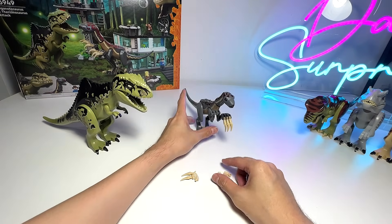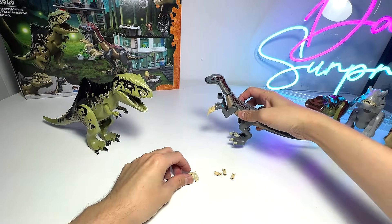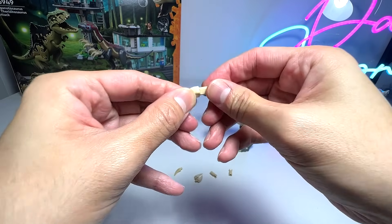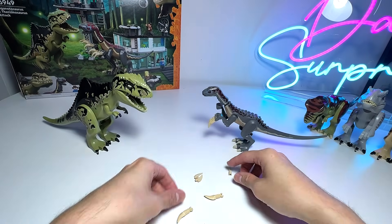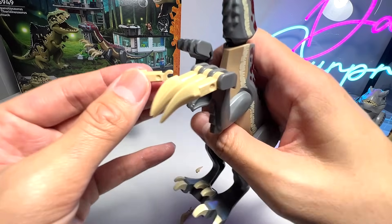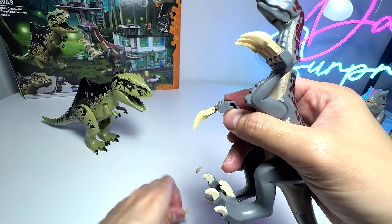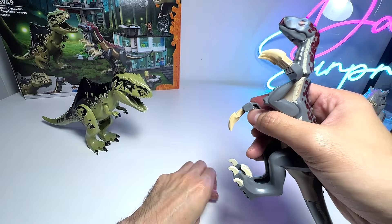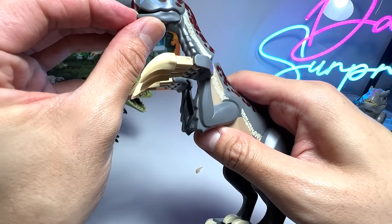Okay, so these are basically the claws. I've actually assembled one set just to quickly show you guys. Now let's assemble the other set — you basically need to put the claw on like this. There's actually an extra claw given to us just in case one goes missing. Just pop them right in — it's really simple.